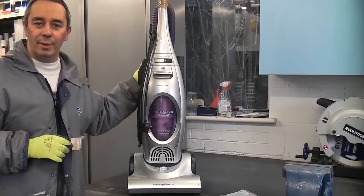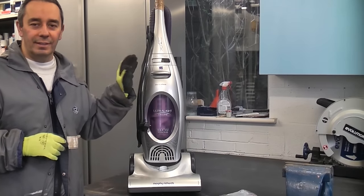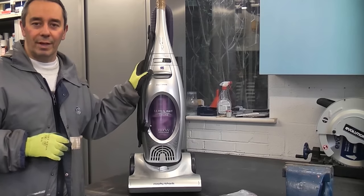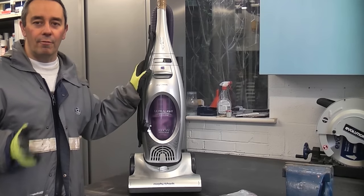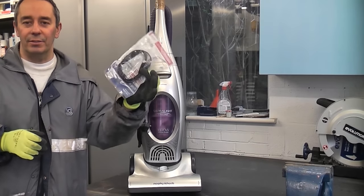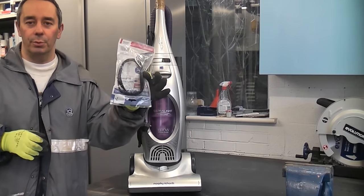I am now going to replace the dry belt in this vacuum cleaner. This is normally a very simple job. This is a Morphe Richards vacuum cleaner, but most vacuum cleaners are very similar. Luckily the belts are very inexpensive — these cost £3 for two belts.